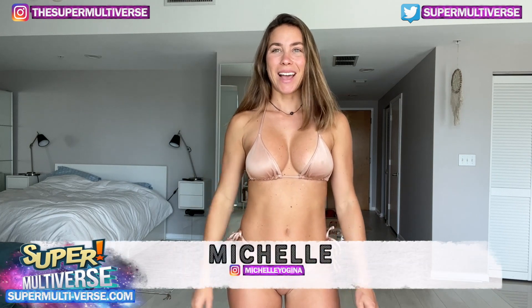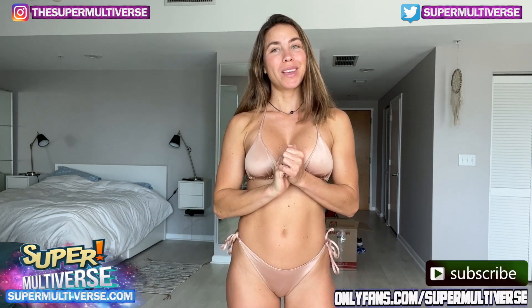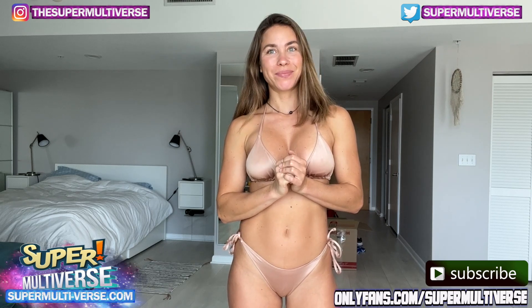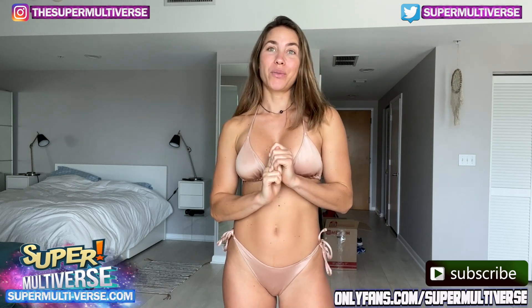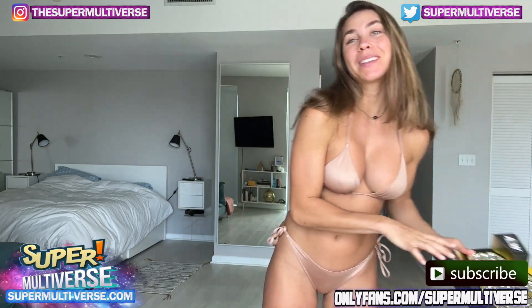Hey everyone, I'm Michelle and welcome to Unbox Nude with SuperMotorers.com. Today we are reviewing and unboxing — I'm super excited about this.